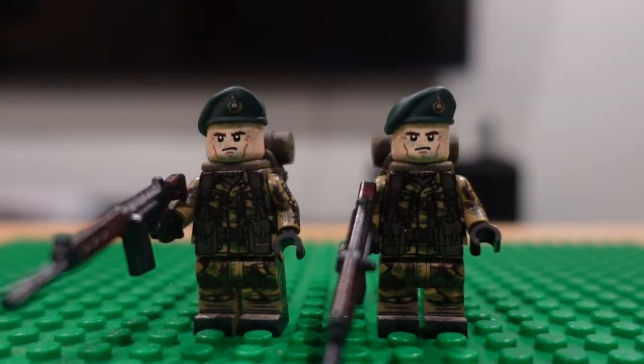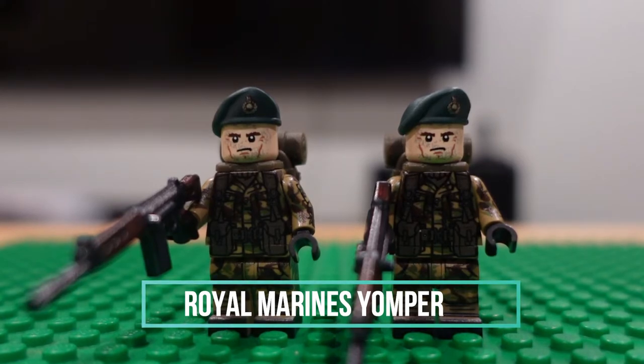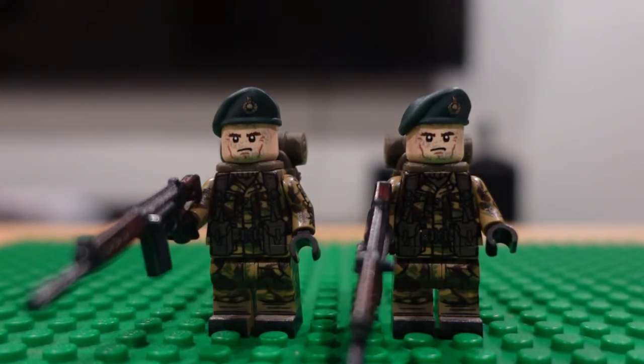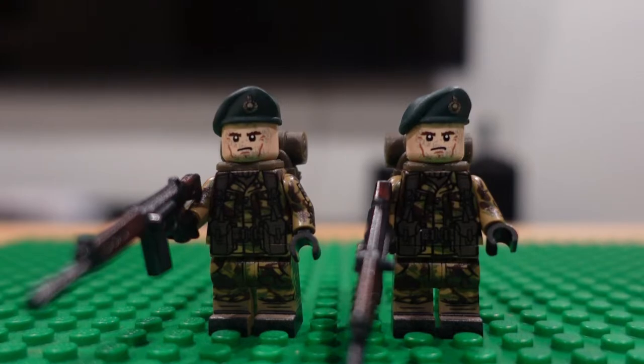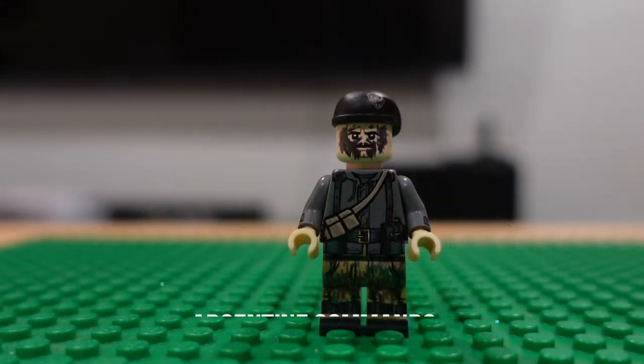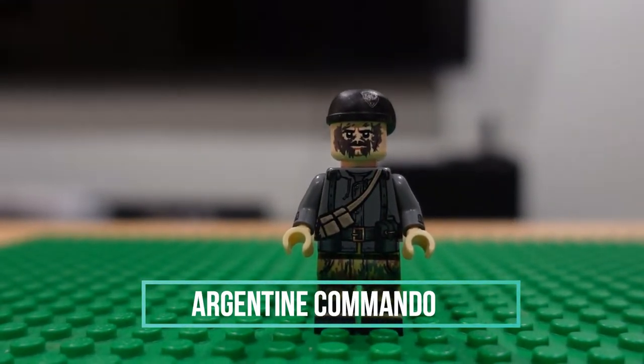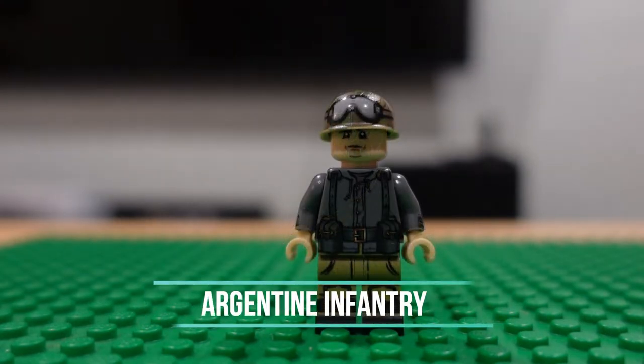Next we'll go to the Falklands War, which I personally never knew about or was never taught in school. Pretty cool — we have these British Jumpers, I think. Here we have an Argentine guerrilla and an Argentine infantry.